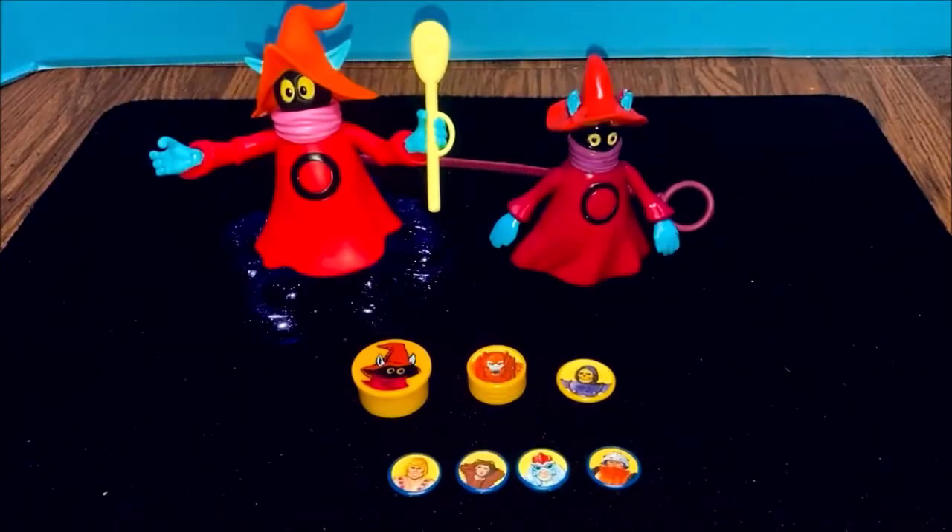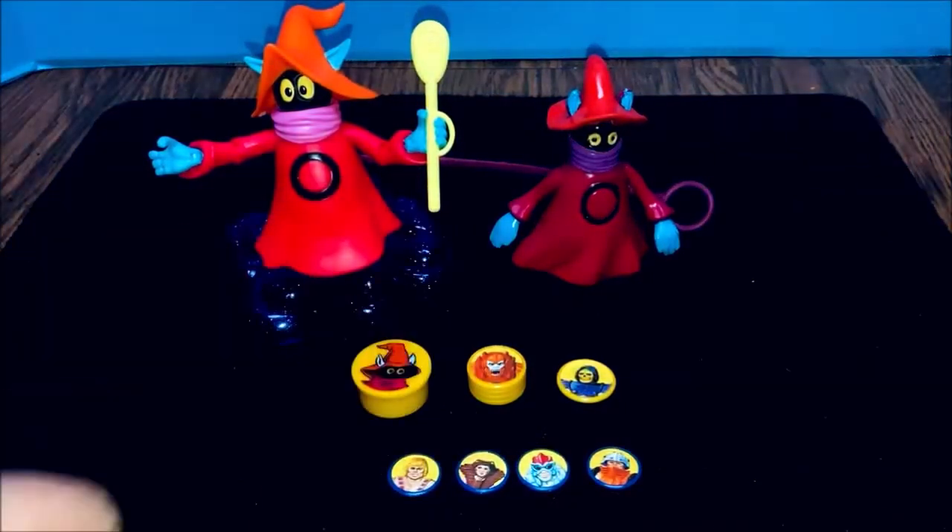Hey everybody, it's Bill here with Weird Fantastic Toy Adventures. I thought I would cover Orko's magic trick, something that you don't see anybody actually showing you anything about. Today I'm gonna do this magic trick right here.